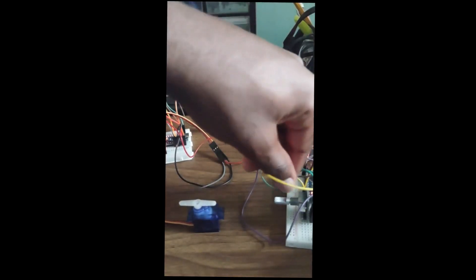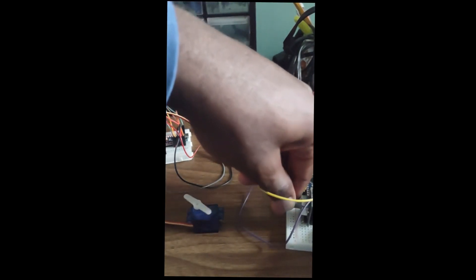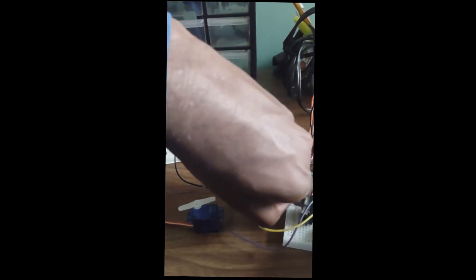Hello, this is a showcase of a new project I have been working on using a wireless transceiver module to control a servomotor using a rotary encoder remotely.